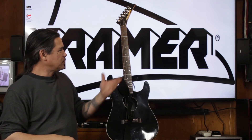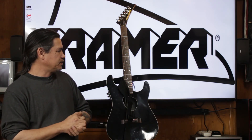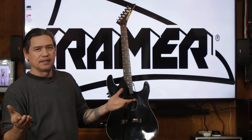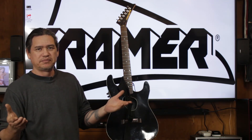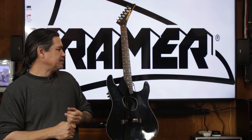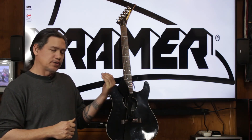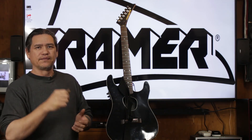These came with a hard shell case or a gig bag. The gig bag is not going to be worth a lot of money, but the hard shell case — your average sale for just the hard shell case — is about $100. Again, this is the Kramer Farrington. My name is Scott with Shawn's Photography, and thank you for watching.